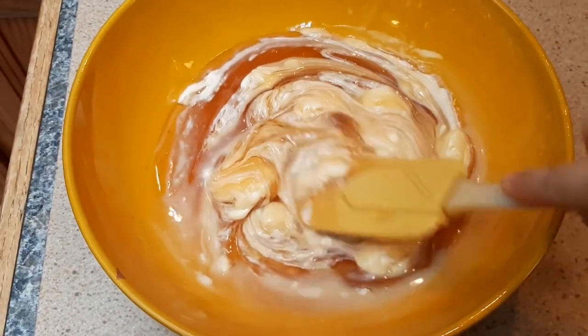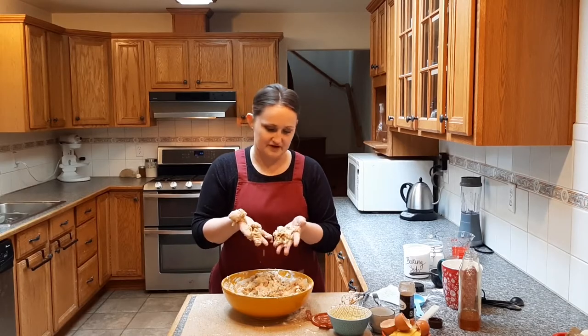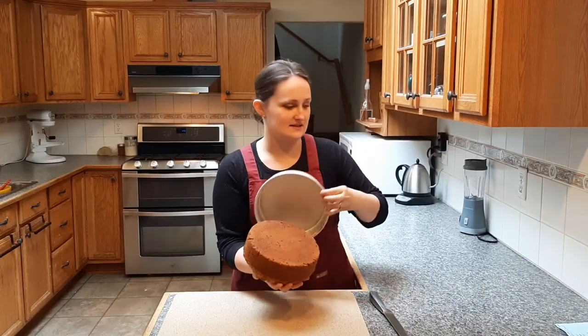Hey, it's another week, another recipe, and today I am trying to tackle a cake from 1919 called Butter Honey Cake, using only honey as a sweetener. I've never really baked with honey before, so come hang out with me and cross your fingers this turns out as delicious as it sounds.